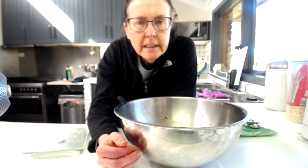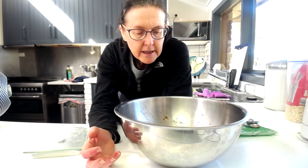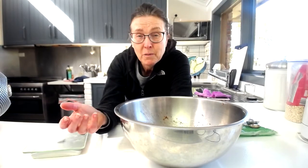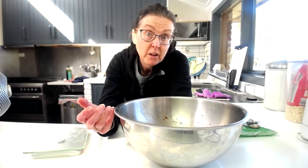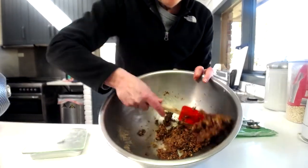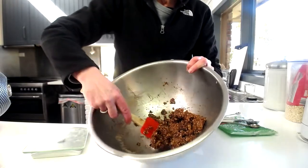I've added all the ingredients in together, so I'm just going to show you the consistency. If you think it's too thick, you can always add just a little bit of water, but do it bit by bit because you don't want it to be super runny — you won't be able to roll them and they won't set in the fridge.